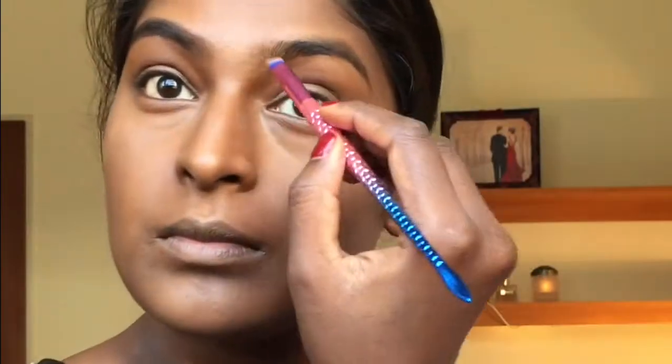I'm now doing my eyebrows using the Collection I Broke It in Blondie. Using the brown shade I'm going over my eyebrows, then applying the black shade towards the ends. I'm also applying some eyebrow gel which comes with the eyebrow kit, and then outlining the eyebrow area using the MAC Pro Conceal and Correct palette.